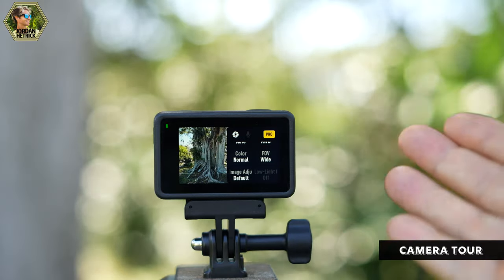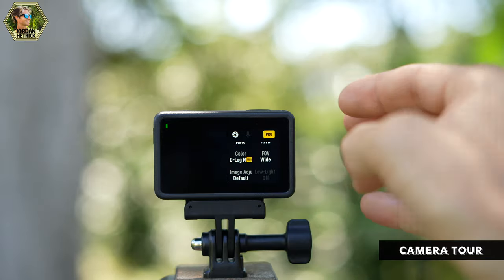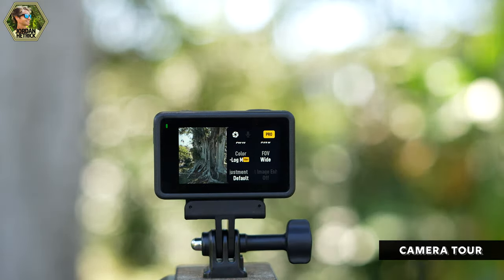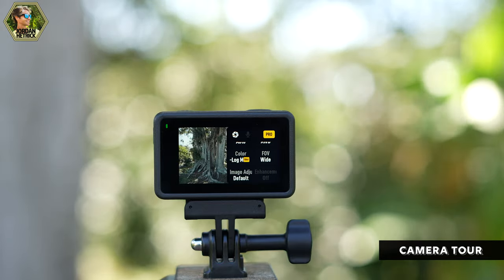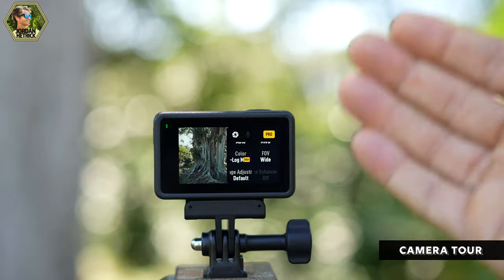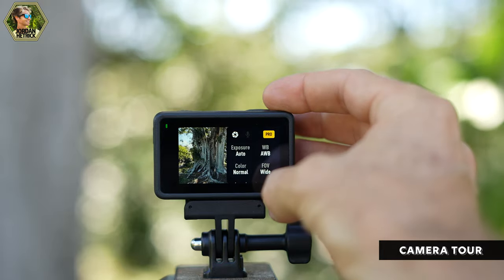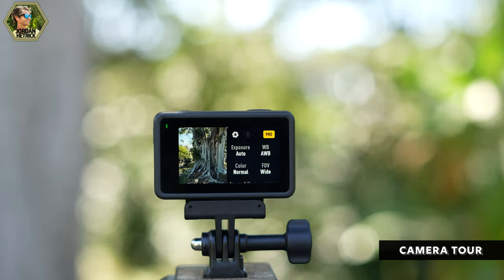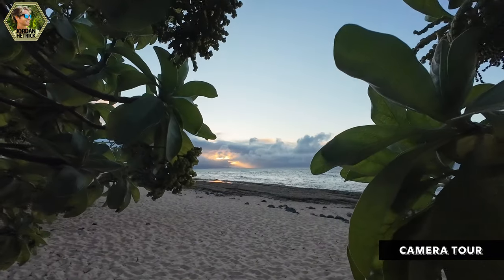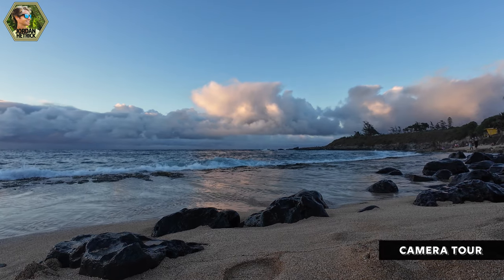One cool option for more advanced video editors is the Color setting. The Action 4 has D-Log M color, which gives flat colors out of the camera but a lot of flexibility to fine-tune them in post. I'd suggest turning that off for now until you get more experience — it'll give you more vivid colors straight out of the camera. Those are more advanced things to explore as you become more experienced. The image quality straight out of the camera is really impressive.